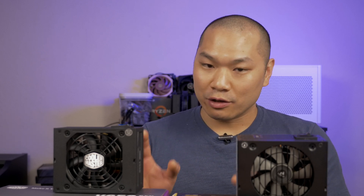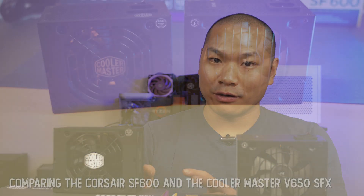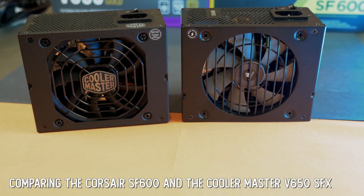It's possible you'll never get the benefit of a higher-powered unit. In my personal build I'm fine running a 650-watt unit and have no immediate plans to change that. Today I'm going to show you in a little more detail how the V650 stacks up to the ever-popular Corsair SF600.